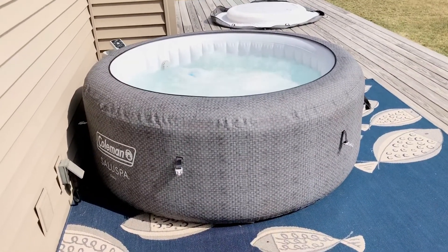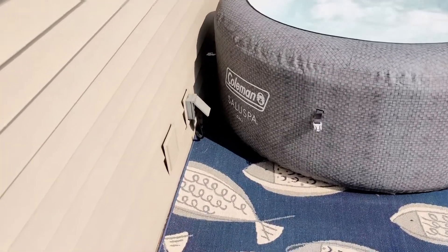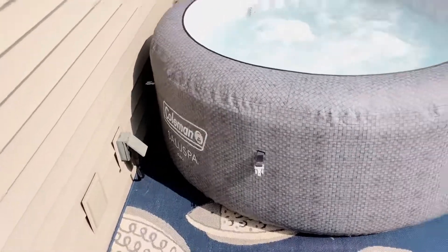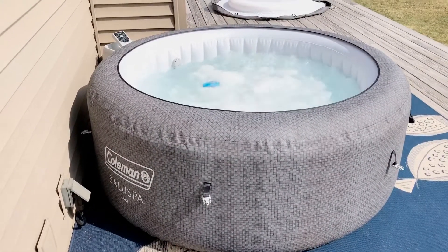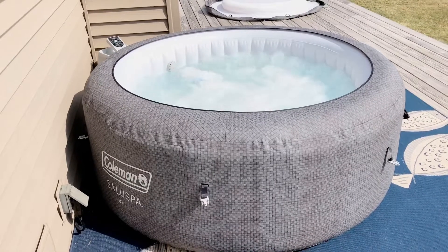It holds 177 gallons of water, so it's heavy. Just using the standard 20-amp receptacle. So far, really no complaints — we got this one from Walmart.